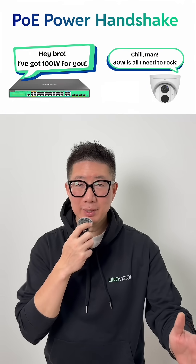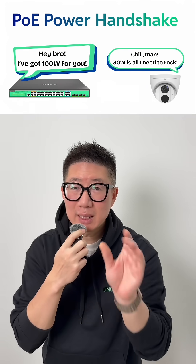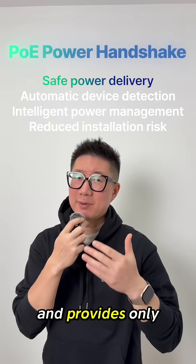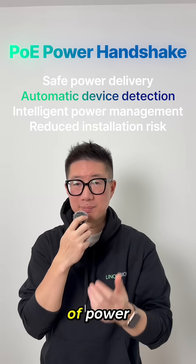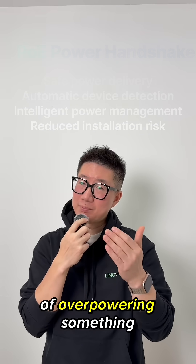Here's the clever part: you don't need to manually match the right PoE level to your device. The PoE switch automatically detects what each device can handle and provides only the required amount of power, so there's no risk of overpowering anything.